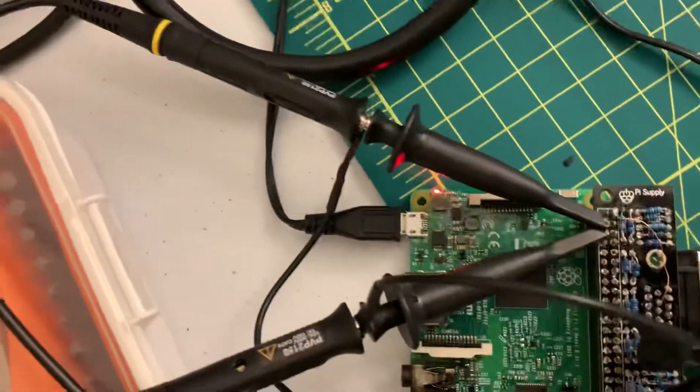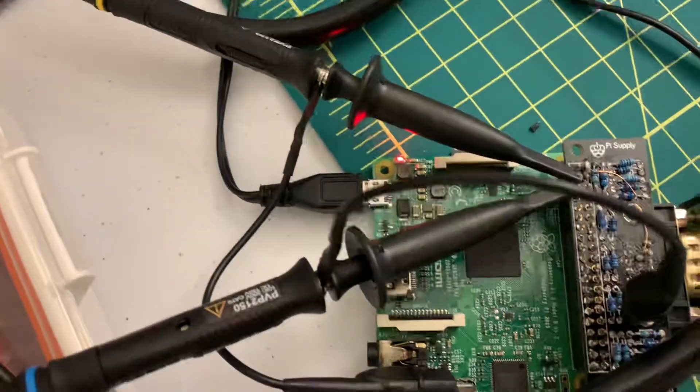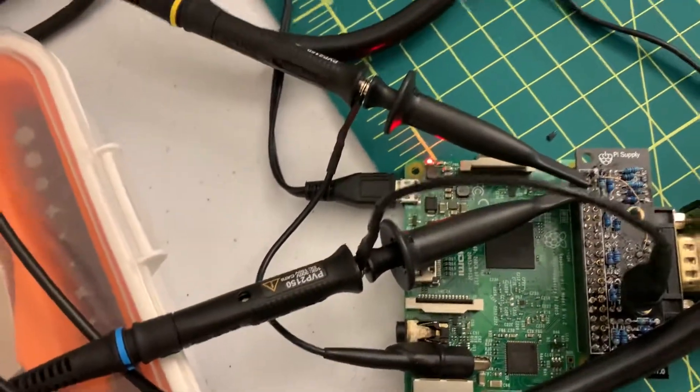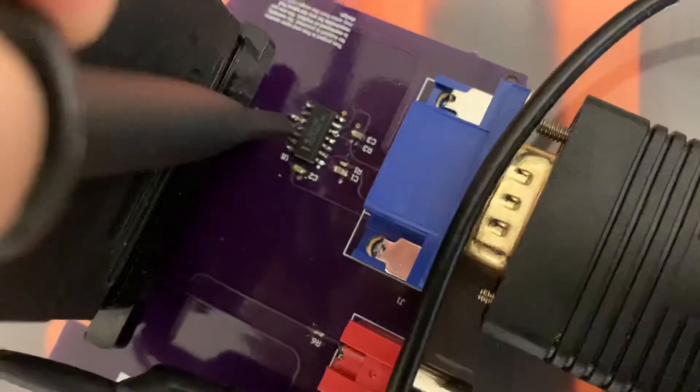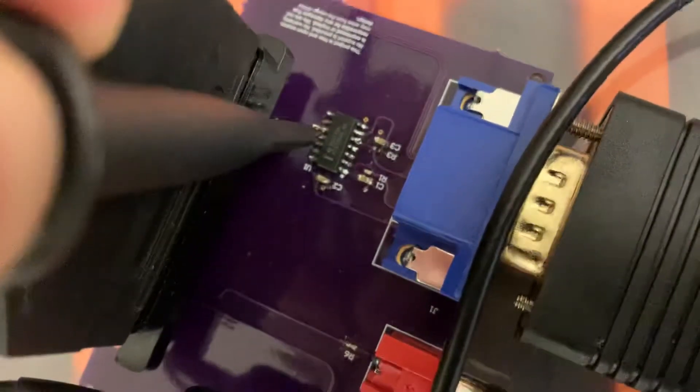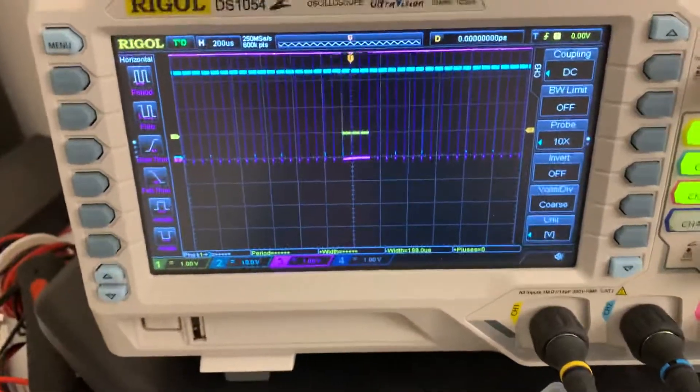The yellow channel is on the second bit — either the h-sync or the v-sync — and the blue is on the other one. I've got purple here, hooking it up to the output of the logic chip.